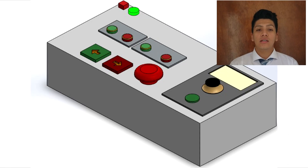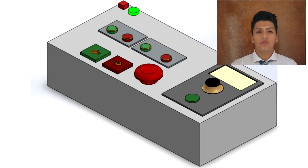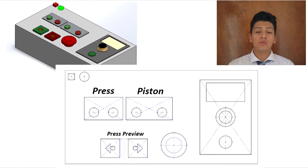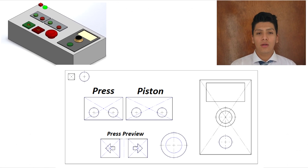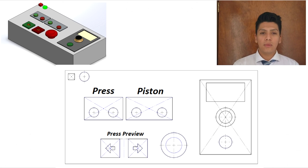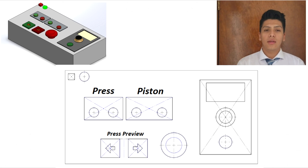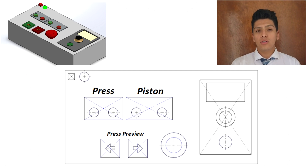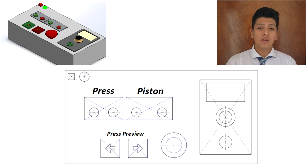For the control system, the first button is used to turn the machine on or off. The second button controls whether the hydraulic cylinder opens or closes. The third one controls whether the chuck closes or opens. The fourth button controls whether the carriage goes forward or backward. The large red button is used for the emergency stop. The last part is used to control the degrees of the bend angle when bending the tube.